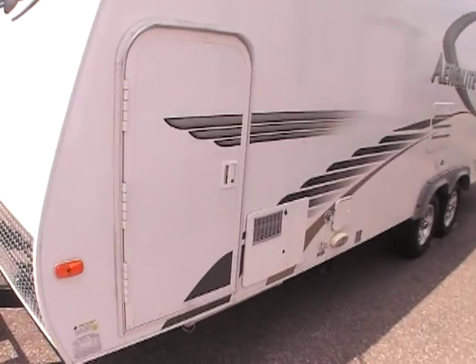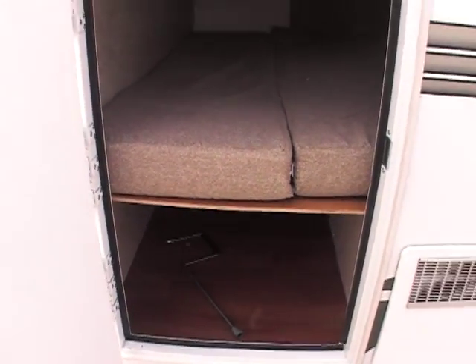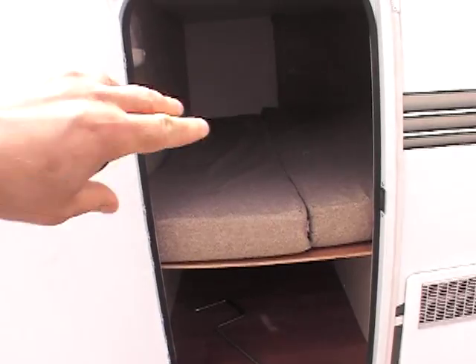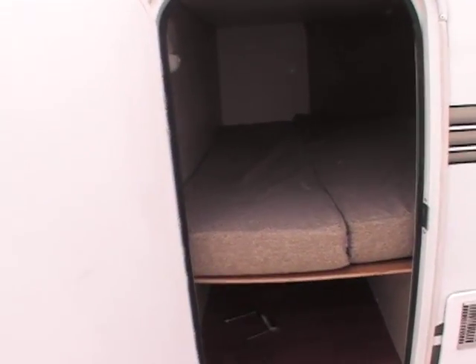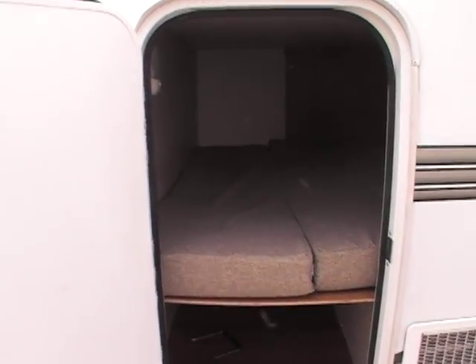You look on the exterior here — they put a nice cargo door. Pretty neat because you've got an area here where this bed will actually fold up. You can put bicycles in, do whatever you want back here. And then when you get on the inside, I'll show you what it looks like — it's actually a bunk bed.